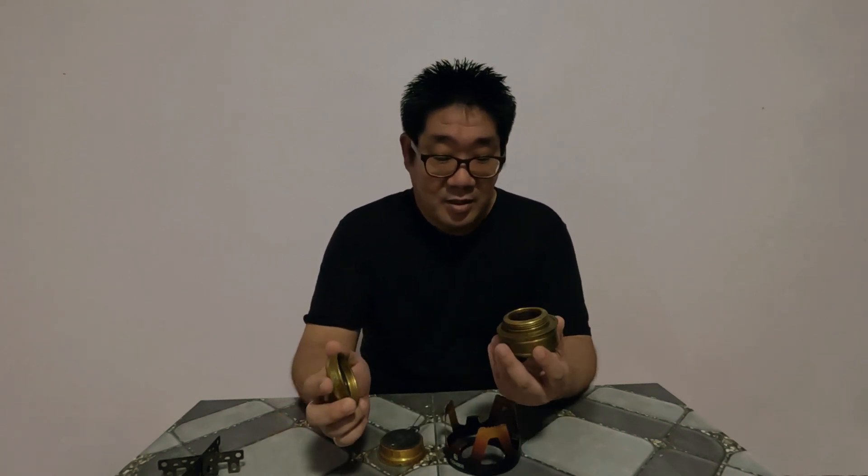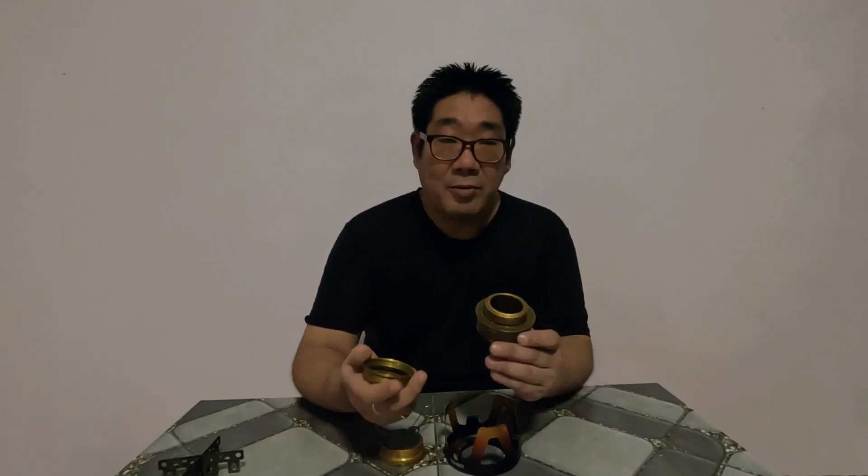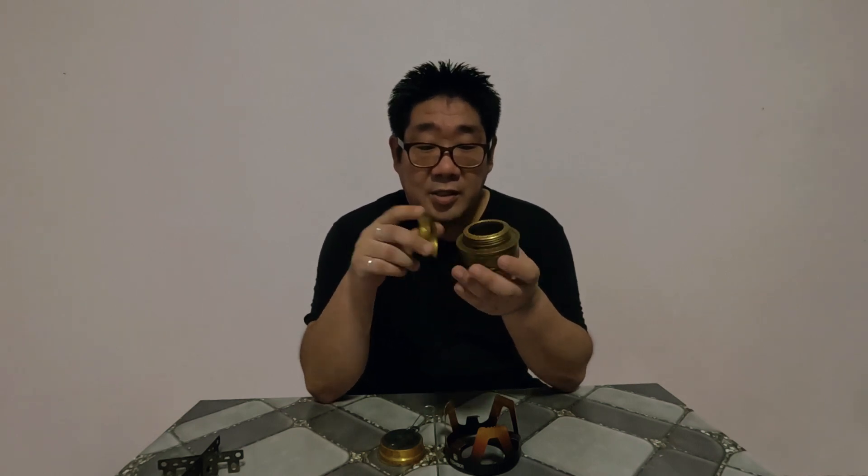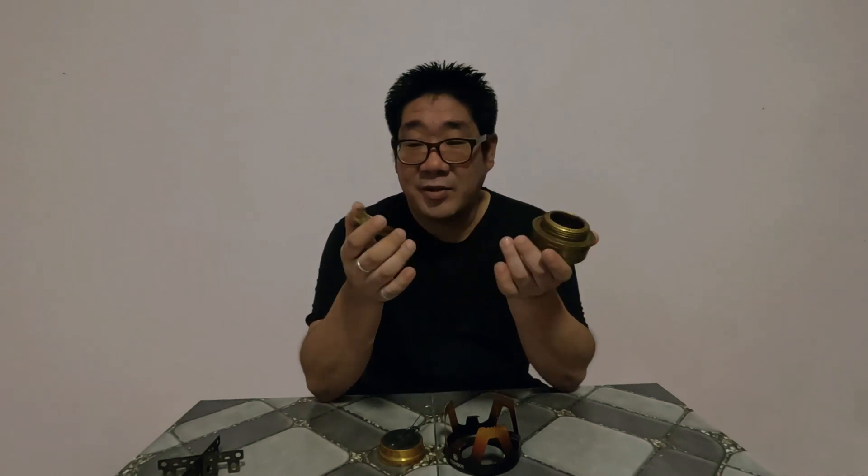Hi, I'm Chang from NYC. Today I would like to do the review of the alcohol stove from GoHike. This is my very first video. You guys see me doing a review of this, but this is a review after using it for about four years.